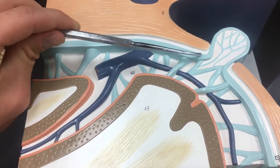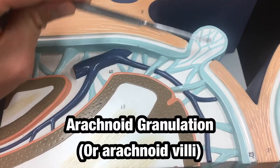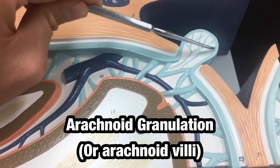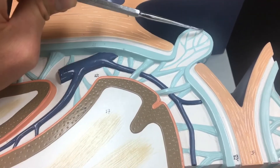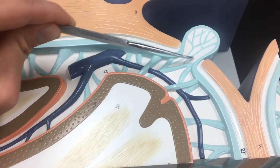Notice there's a bubble that protrudes into the dural venous sinus. This is an arachnoid granulation, also called an arachnoid villi.